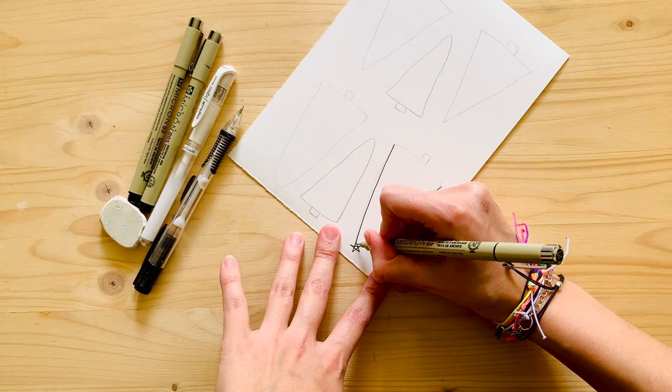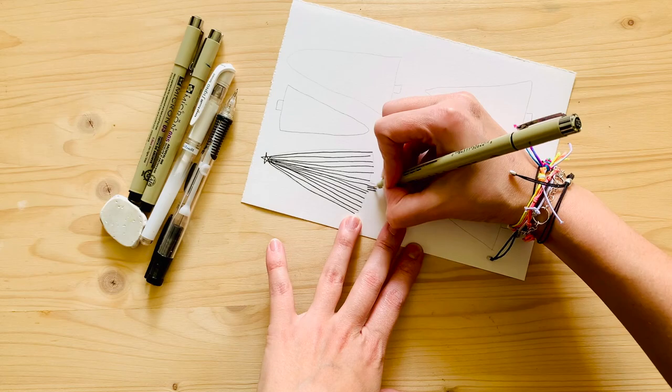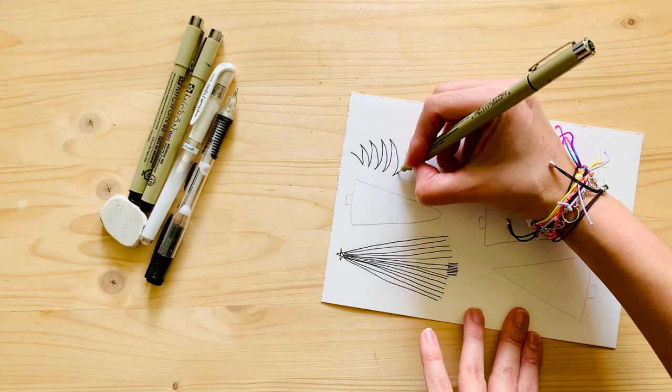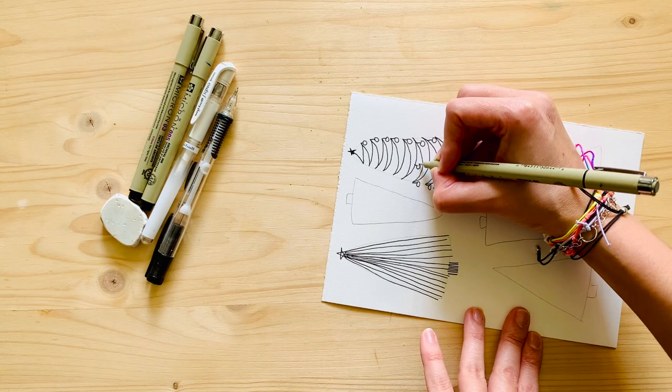I started by making some triangles in pencil so I could erase them, then I set myself a challenge: fill these triangles with all different options. You can use lines, circles, whatever floats your boat - just make sure the triangles are filled in many different ways.